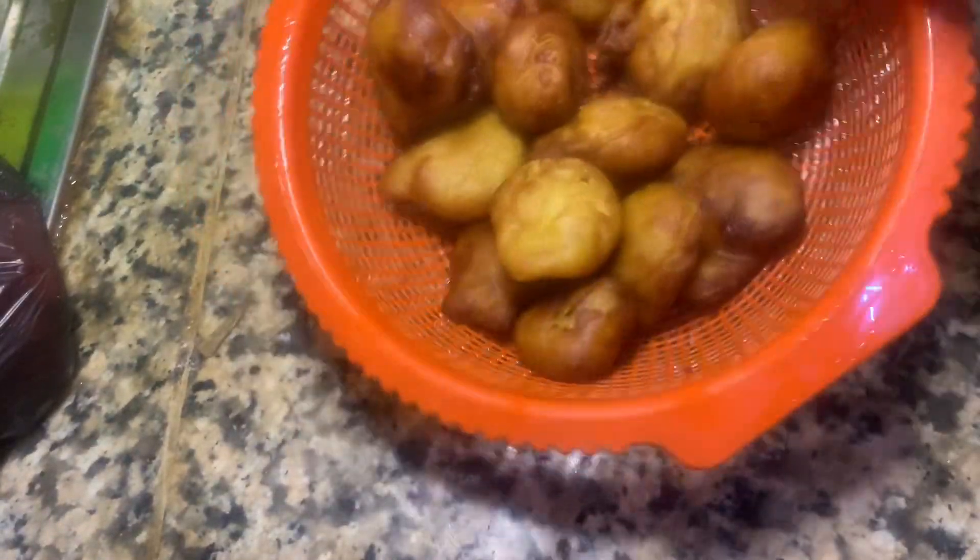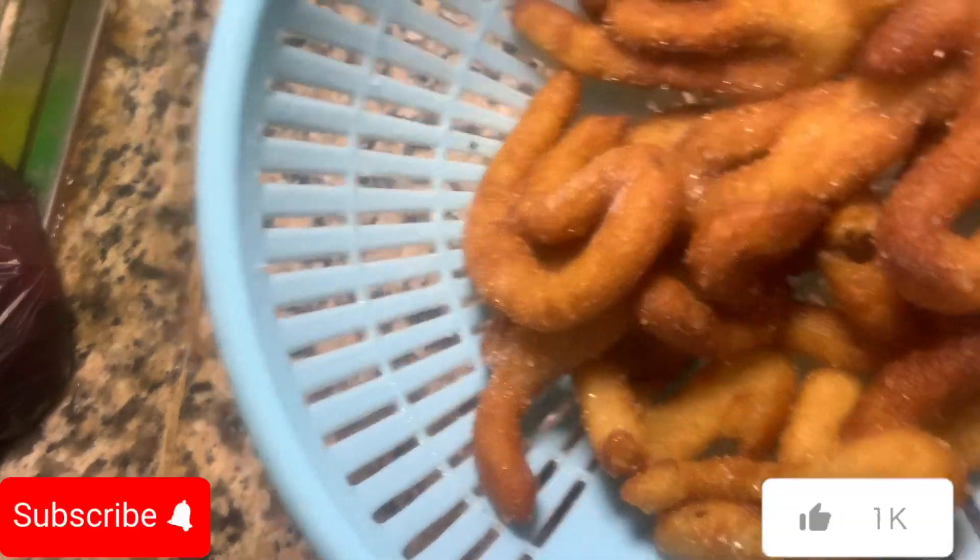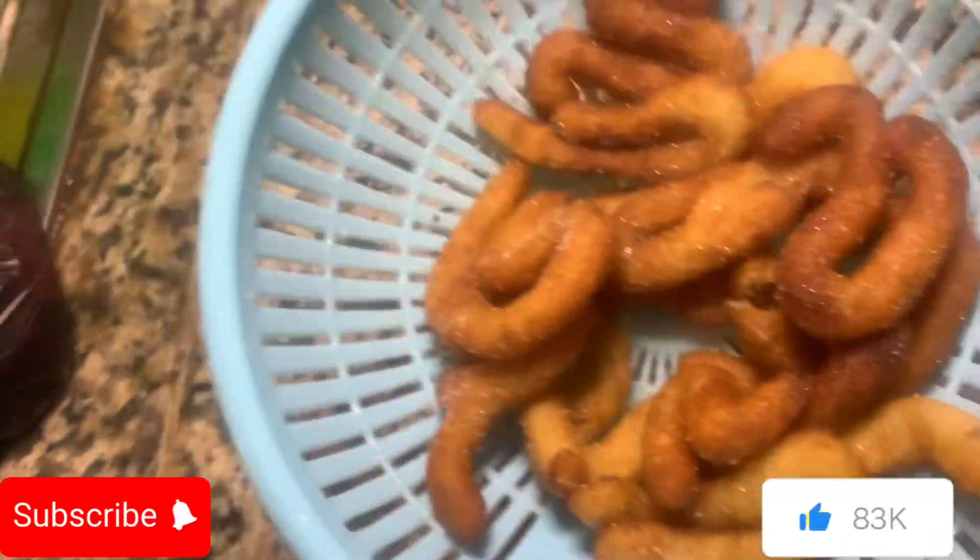Once I finished frying everything, I decided to place it in a little container kind of vibe and it came out so pretty.